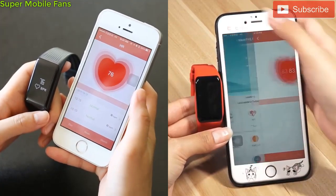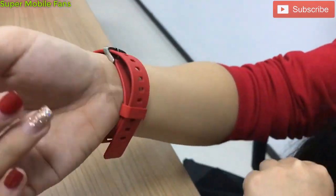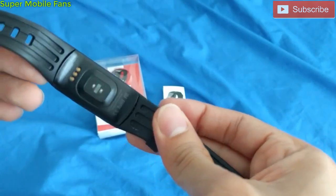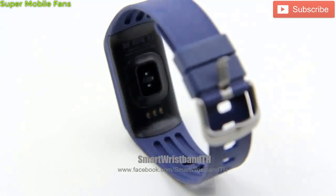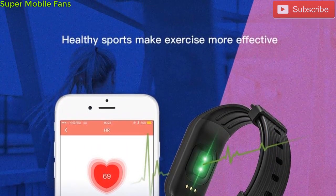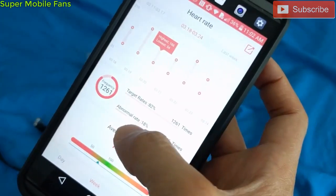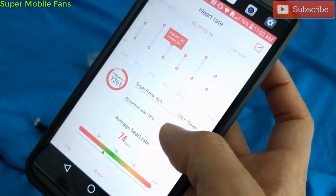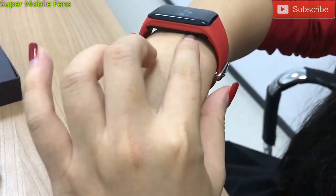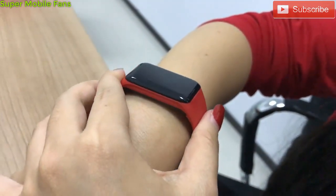Like every other smart bracelet, the XB02 has an optical heart rate monitoring sensor at the back, which comes in contact with the skin when worn. This is based on a technology called PPG (photoplethysmography), which involves rapid and continuous flashing of a green LED light paired with a light-sensitive photodiode to illuminate the skin and measure changes in light absorption, which is then converted into changes in heartbeat readings. It also uses an infrared sensor to improve accuracy. It is advisable to tighten the X-Band to your wrist for proper contact and more accurate results.